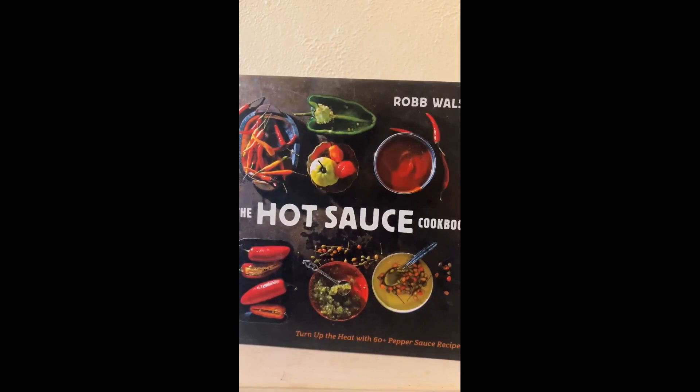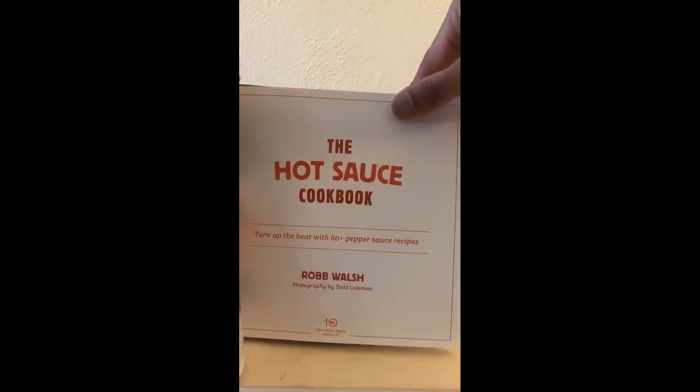Let's check out the Hot Sauce Cookbook: Turn Up the Heat with 60 Plus Pepper Sauce Recipes by Rob Walsh. It has this nice dark orange scheme throughout, features these well-done photographs, and each section has its own color.